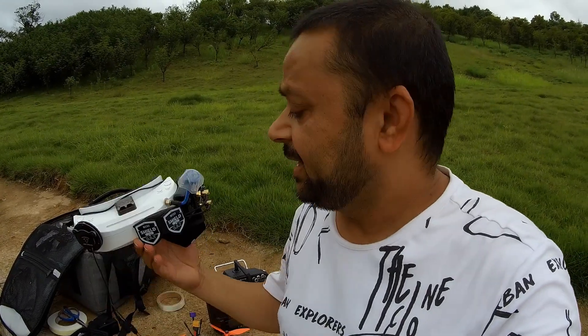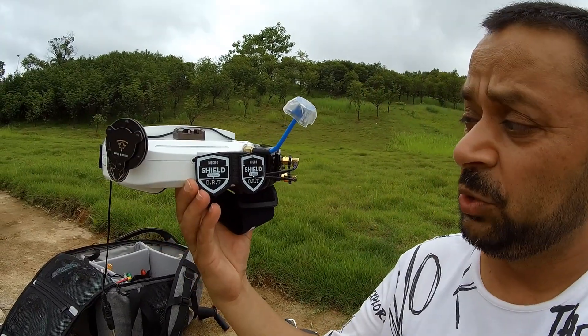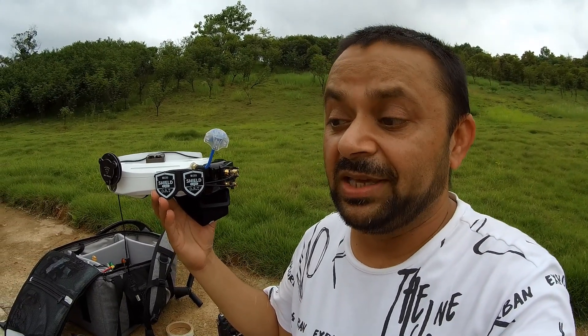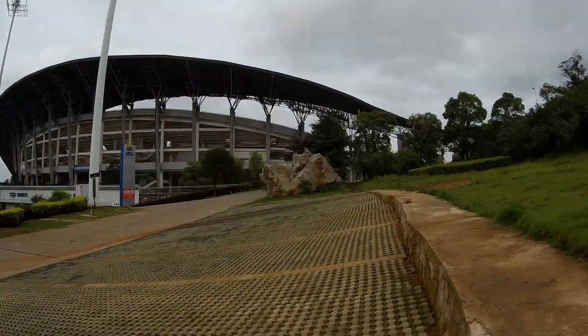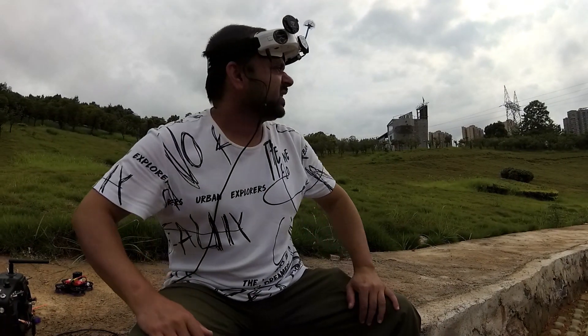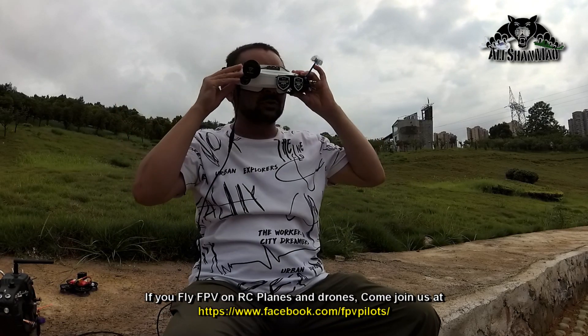I will be flying it with my Skyzone FPV video goggles O3O OLED, and I have just installed this ORT dual shield and Foxeer Wildfire. It's time to test how Foxeer Wildfire is going to provide a solid, stable, and nice FPV video feed in this area, because normally in this area I do not get very good FPV reception no matter what quads I fly. My Foxeer Wildfire is locked onto Hey Tina.